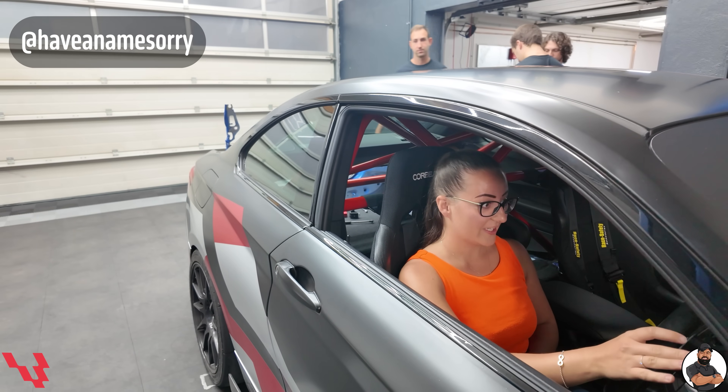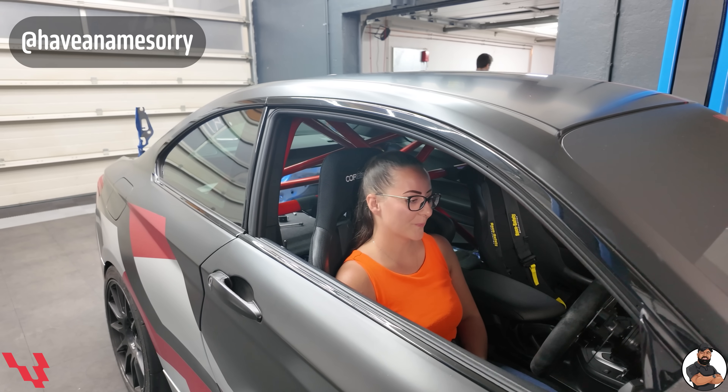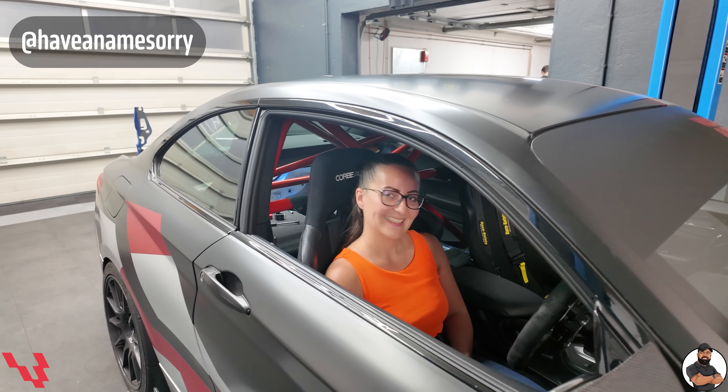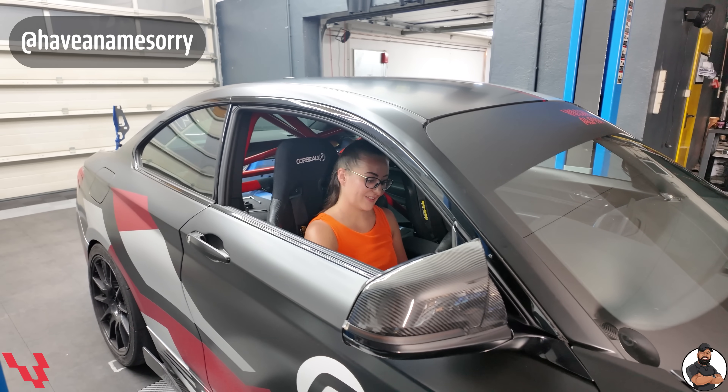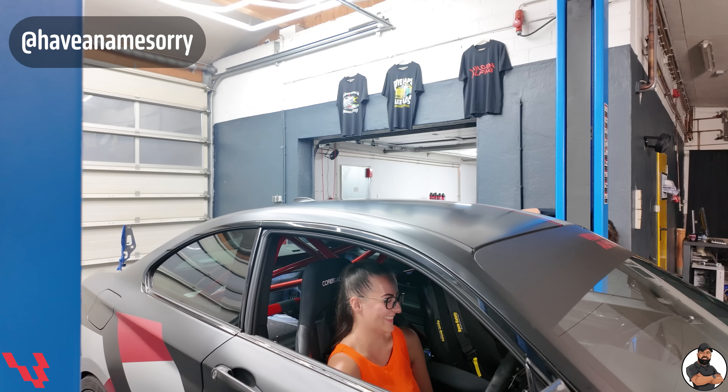A few weeks ago you guys might have seen a lady called Vika on Misha's channel — her Instagram name is 'Have a Name Sorry' — crazy driver in a black polo. And she's now checking out the 240. What's your views on it, Vika? I really like your car. You have a 240 as well, don't you? Yeah — I have an M240 too. Is it running any power like mine? No. Maybe we can get it to that power. So Sunday we're going to do a lap in your car. I hope you will enjoy it.